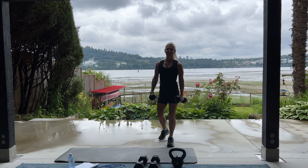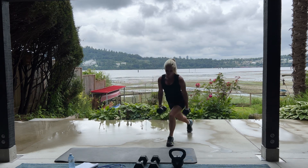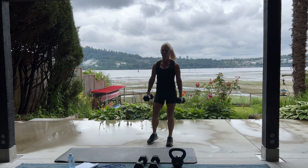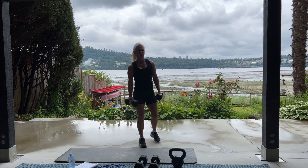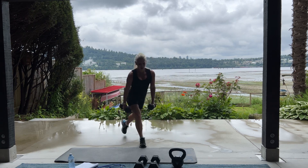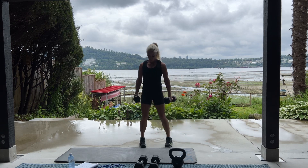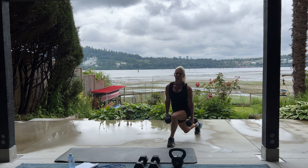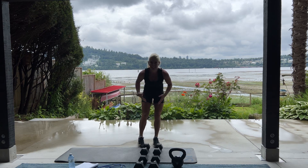Good. Breathe. Catch your breath. That's where that high intensity interval training comes in. So you go all out for a few seconds, then it slows it down. This is really great for torching the calories, getting your heart rate up, building endurance. This is kind of like a little recovery period. And then it's time for the high intensity again.